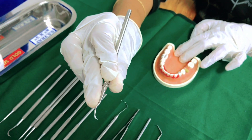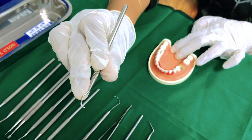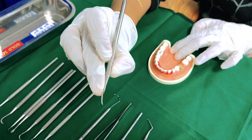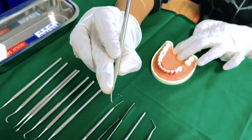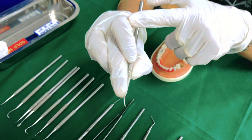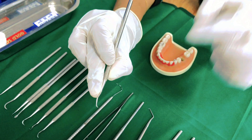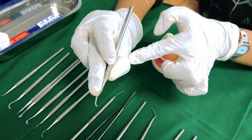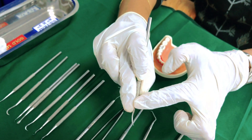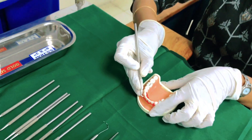Hold your instrument so that your middle finger is towards the terminal shank of the instrument. Your index finger is well above the middle finger, bent at the second joint. Then comes your thumb, which is resting somewhere midway between the middle finger and the index finger. This is how you hold your instrument.